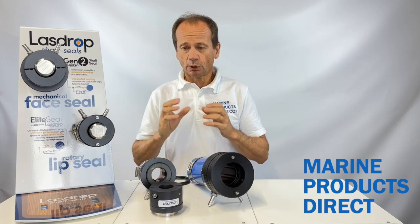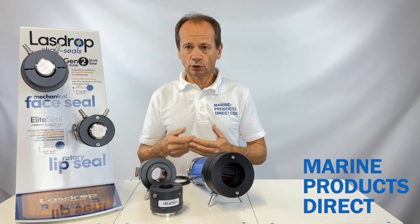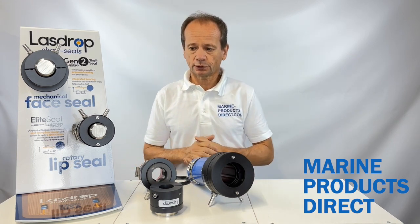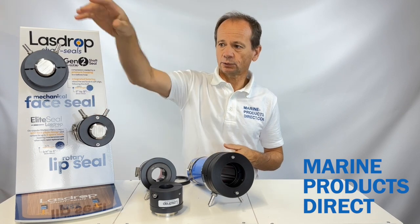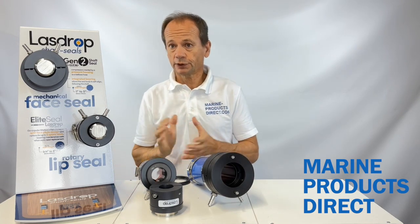LazDrop offer the perfect solution — they're clean, dripless, reliable and long lasting. They offer two variant solutions: a rotary lip seal variant and also a mechanical face seal variant. Quite often we get asked what's the difference between the two and why would I choose one over the other.